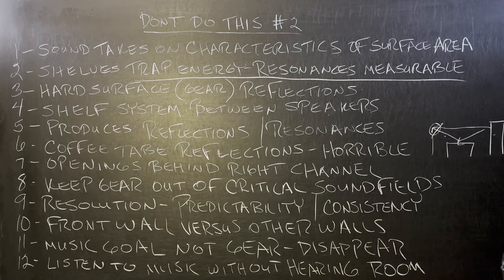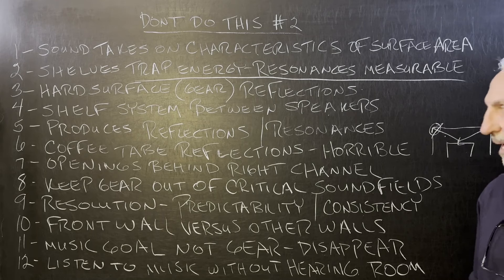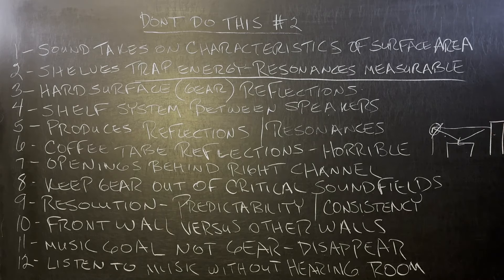Resolution is achieved from predictability and consistency in treatment — rates and levels of absorption, distances, placement, surface area coverage, type, amount, position. Lots of variables to consider. We don't want to make the situation worse by adding in all these resonances and reflections.